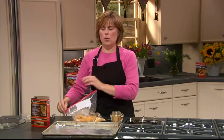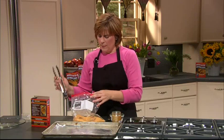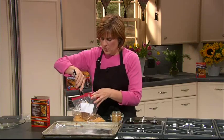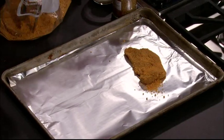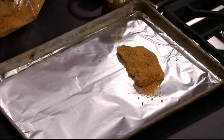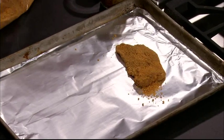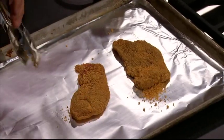It depends on the thickness of your duck breast how long you cook it. You don't have to pound it out if you don't want to — it's just something a little different. We're going to shake off the excess and place those onto our baking sheet, and bake at 400 degrees for about 10 minutes or so, just until they're done.